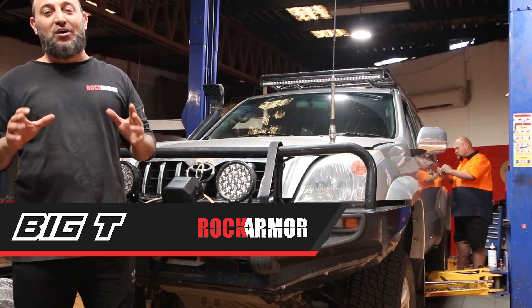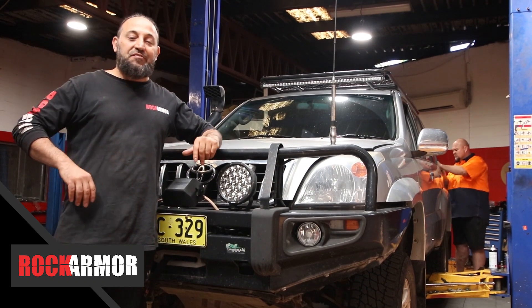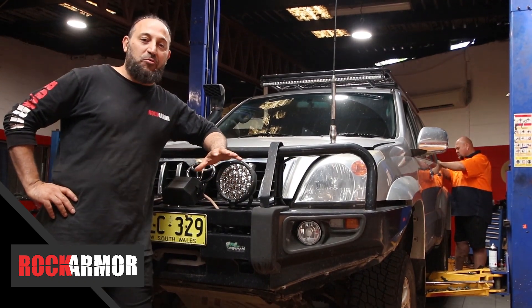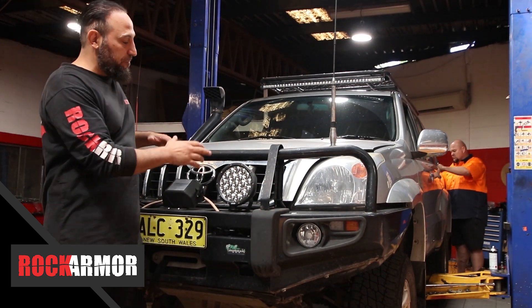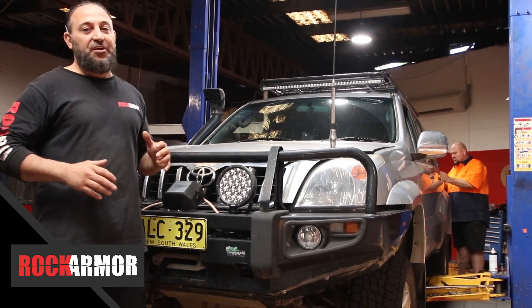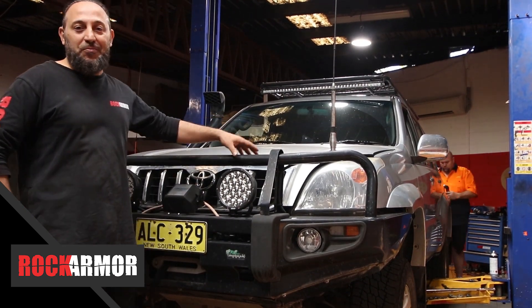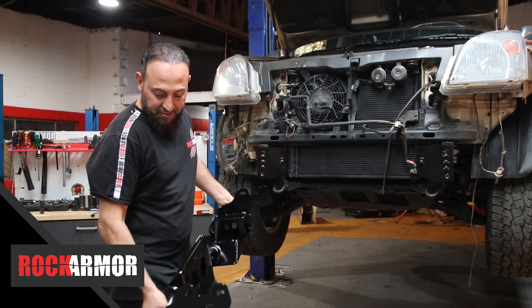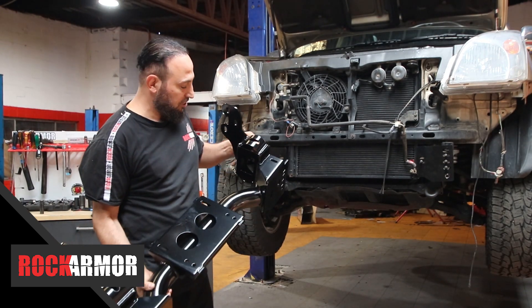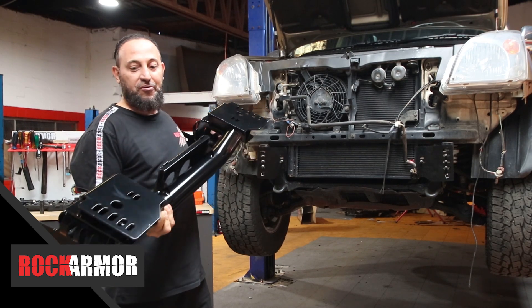G'day guys, this is Big T. Today I've got the 120 Series Prado in the workshop. I'm just going to go through and show you guys how easy it is to fit the Rock Armour Bull Bar. To start off with, I'm just going to strip the front of the vehicle down to bare chassis and then go through the fitting kit and open up the winch cradle so we're ready to go. The great thing with the Rock Armour Bull Bars is that the winch cradle system is a one-piece fully welded system, which gives you that extra strength when you're recovering or at any time off-road.